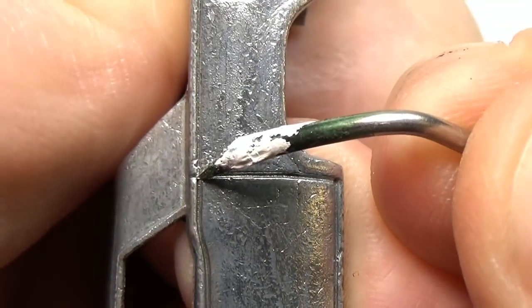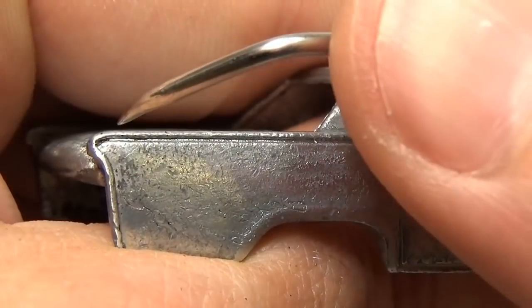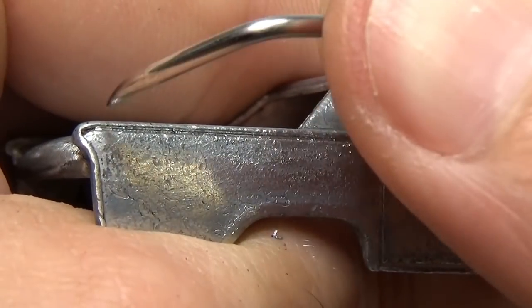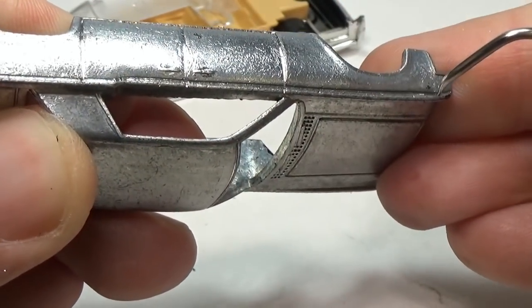The next step can be skipped if you like, but I like to go over the body with a dental tool and deepen the panel lines. This helps better define the lines and adds a bit more realism to the casting. It also helps remove any stubborn paint that may have remained behind, and gives you some leeway so that when you paint the car later you won't fill in the panel lines.